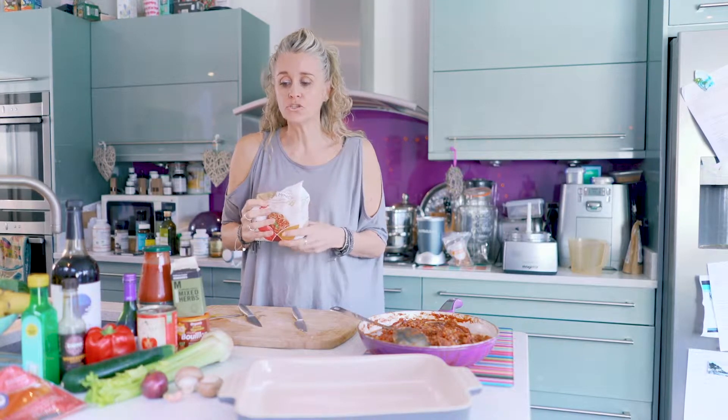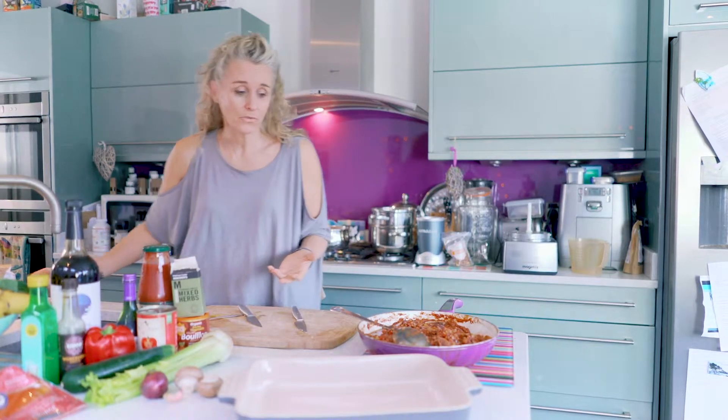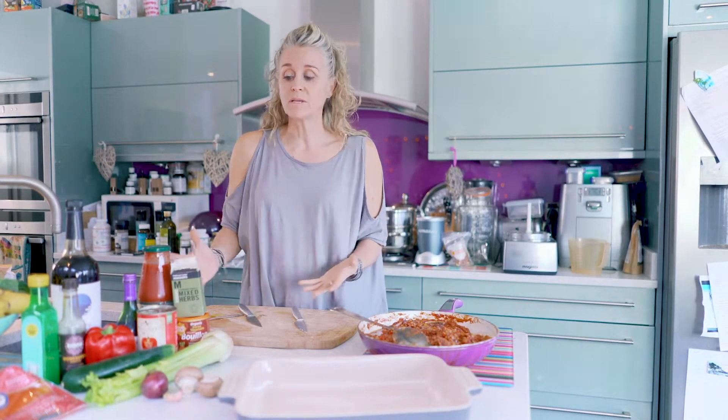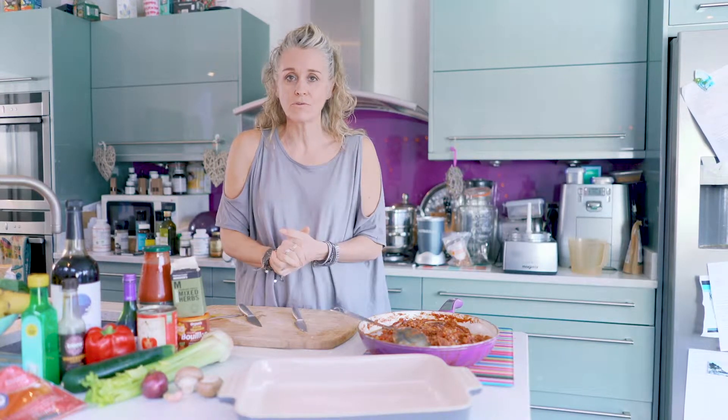So I use this, but you could choose to use turkey mince, you can use beef mince if that's your thing, or you can just make it from vegetables, or chicken mince — you can have some chicken breasts, mince them up and throw that in.